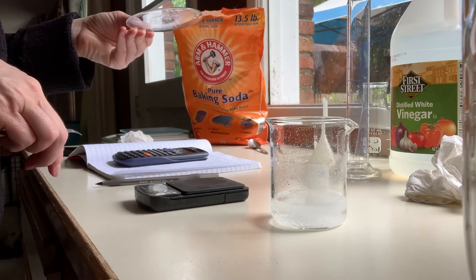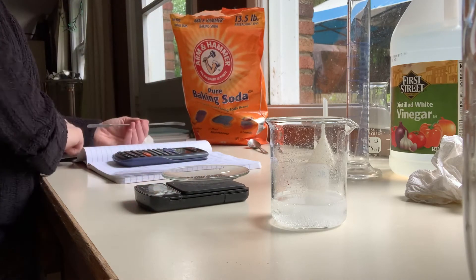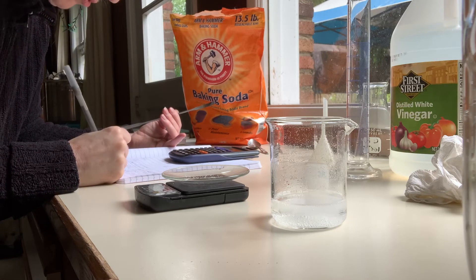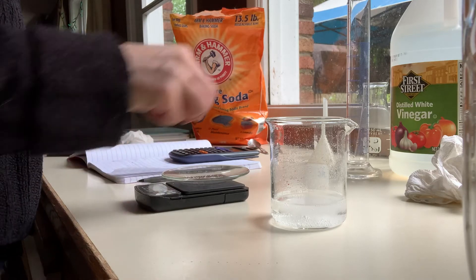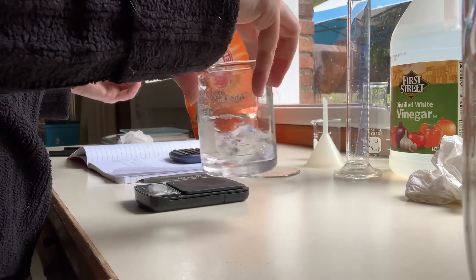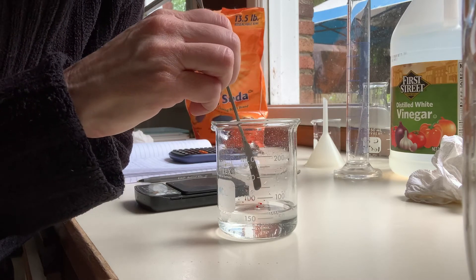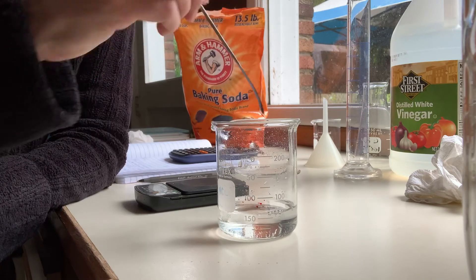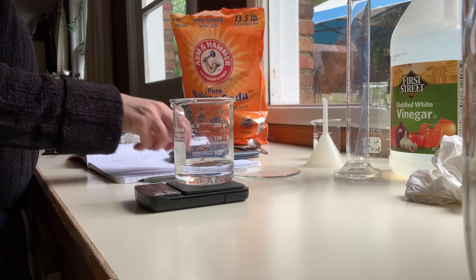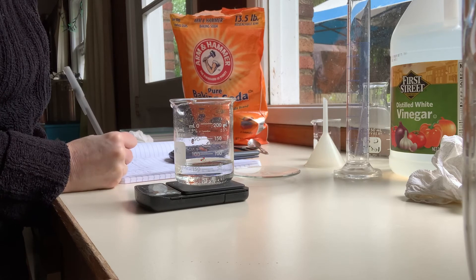I'll turn on the balance again and let it tare to zero. Now I'm going to weigh the watch glass after. The glass after is 55.6 grams. Is this done? Can you hear that — a little bit of fizzing? There are still some bubbles on the bottom, so I'm going to go ahead and stir it. The weight of the beaker after is 162.7 grams.